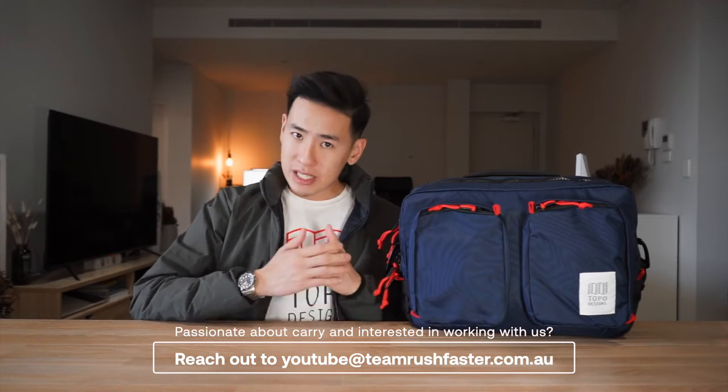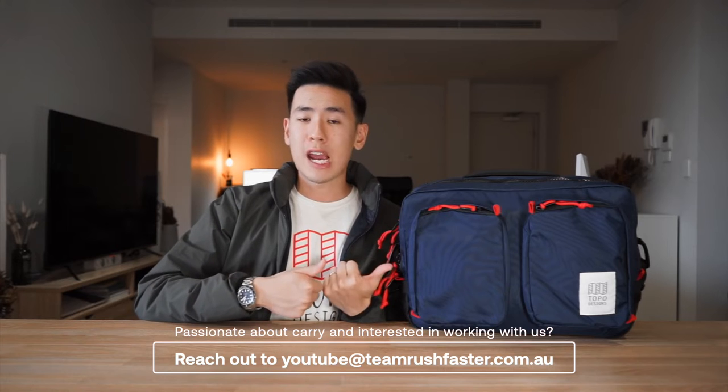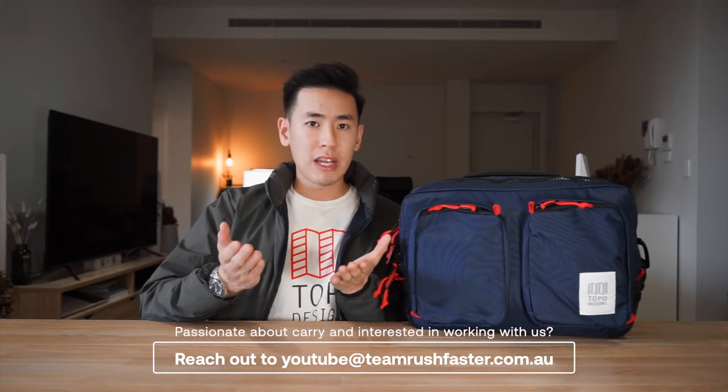Just before we get into the bag, as we continue to grow and focus in on other categories like the home office as well as performance apparel and carry goods, we'd love to hear what kind of brands you'd like to see us cover on the channel. So let us know in the comments below.